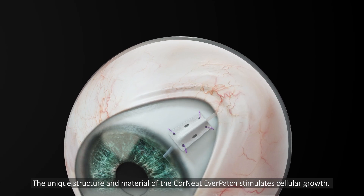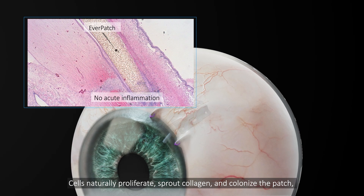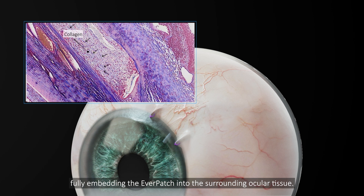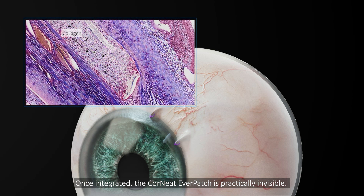The unique structure and material of the Cornete Everpatch stimulates cellular growth. Cells naturally proliferate, sprout collagen, and colonize the patch, fully embedding the Everpatch into the surrounding ocular tissue. Once integrated, the Cornete Everpatch is practically invisible.